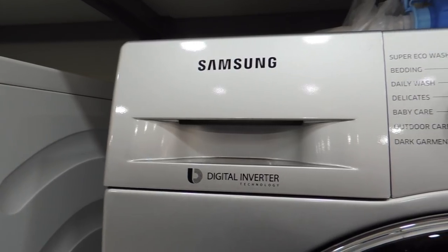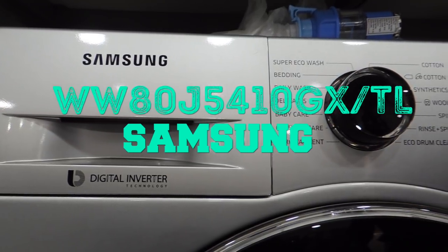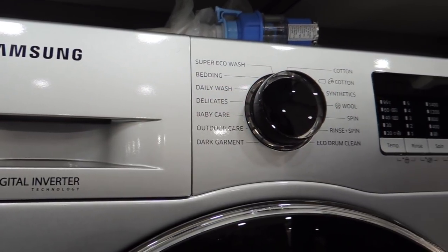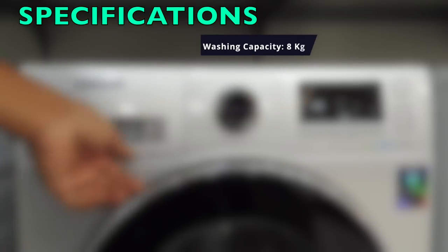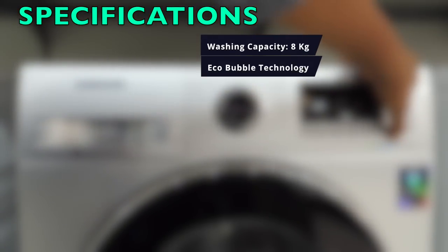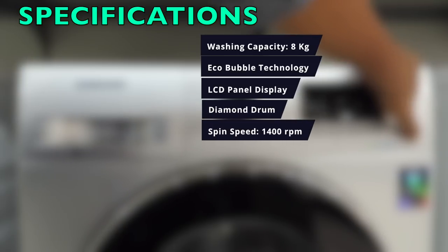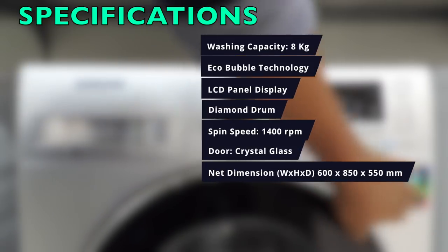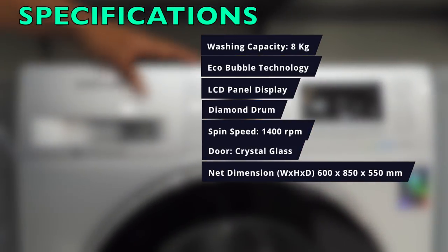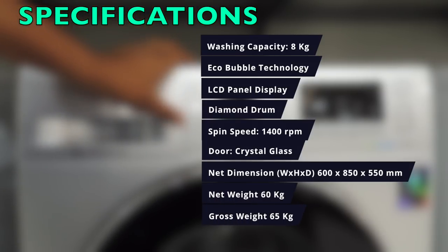Here comes the Samsung washing machine with model number WW80J510GX/TL — a front-loading washing machine with EcoBubble technology and 8.5 kg capacity. Quick specs: 8 kg capacity, EcoBubble technology, LCD panel display, diamond drum, spin speed of 1400 RPM, toughened crystal glass door. Net dimensions are 600 by 850 by 550 mm, net weight 60 kg, gross weight 65 kg.